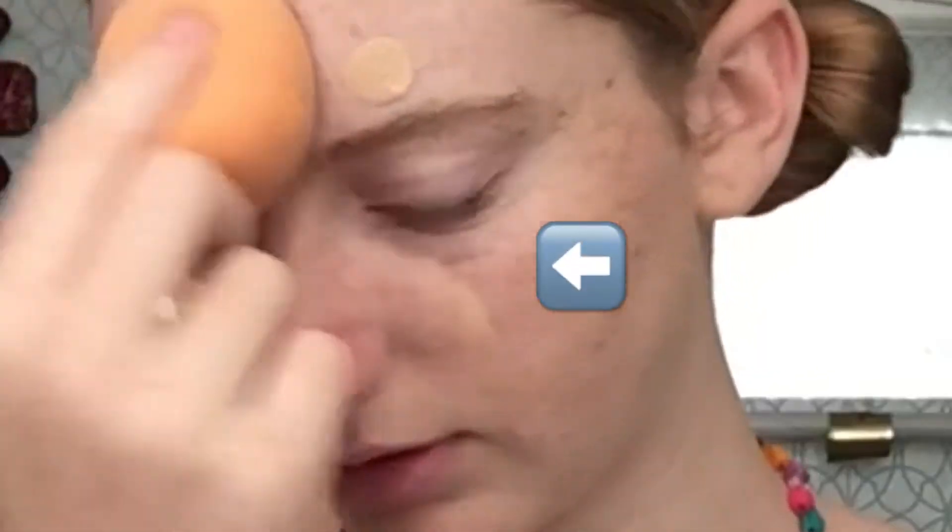First we're gonna start off with some Revlon Photo Ready Brightening Primer because it's clear and it shouldn't mess my face up. If this makeup turns out okay, I'm probably gonna wear it for the rest of the day. Now we're going to go into the CoverGirl Vitalis Healthy Elixir Foundation in shade 710, and I'm gonna dot this on my face first — I hope that will go for a more even application. Now we're just gonna start blending this in. I can't see anything. I feel like I'm missing parts of my face but I can't figure out which parts they are.